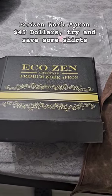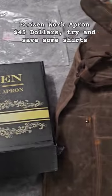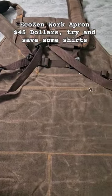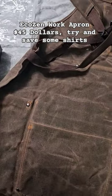Hey guys, we just got a new product in — the EcoZen Premium Work Apron. It comes in this bag and it comes with a one year warranty. We ordered this off of Amazon; it was not provided to us, so no affiliation with them, but we definitely wanted to buy one because I keep tearing up my shirts.